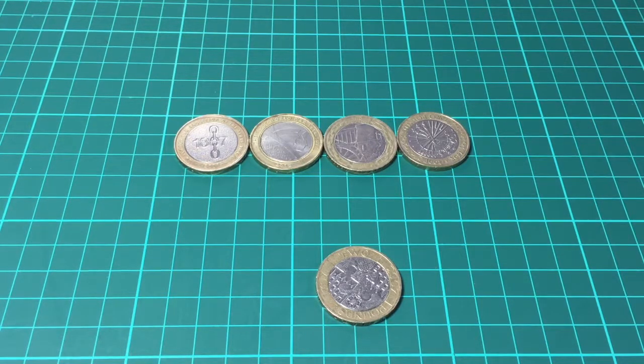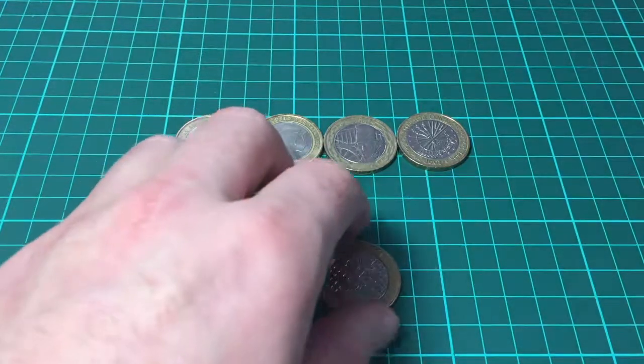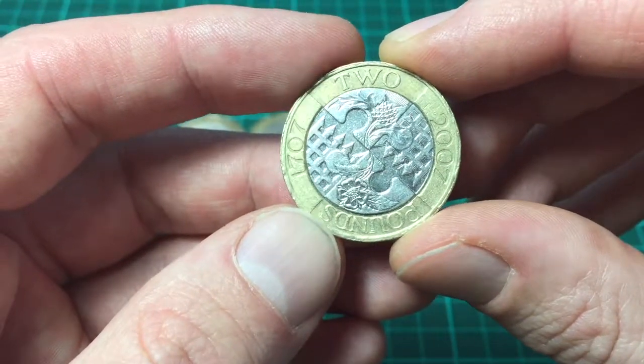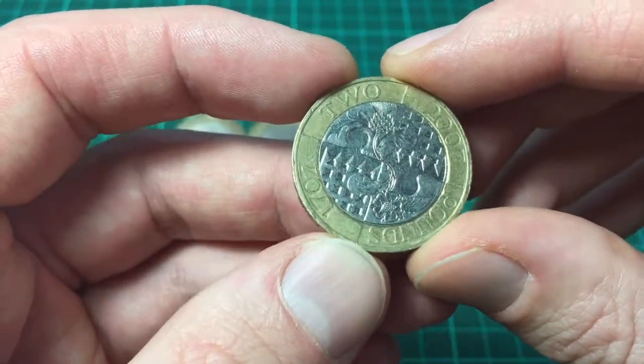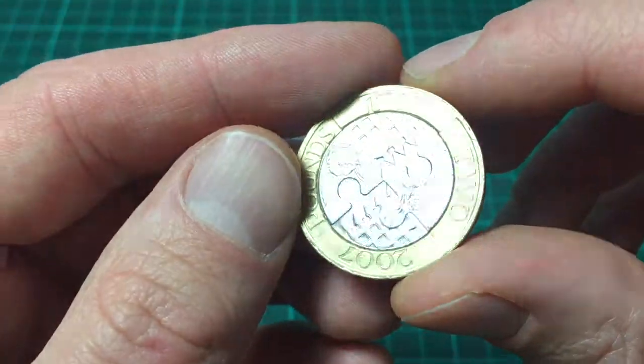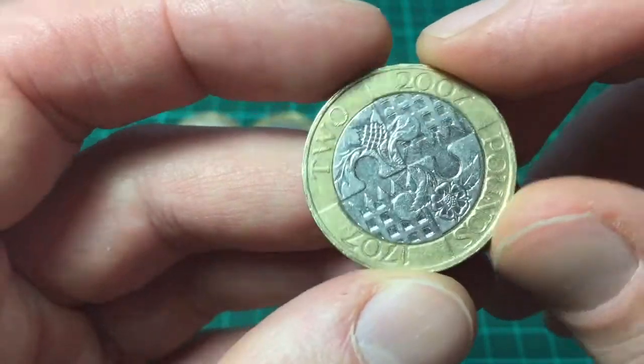Hi guys and welcome back. The next £2 coin we're going to look at is this one. This is the Act of Union coin from 2007. You can see it says here £2, 1707 to 2007, so that's 300 years.